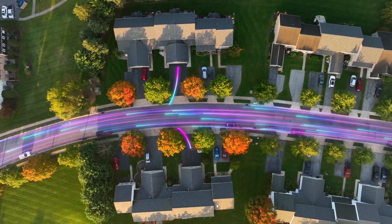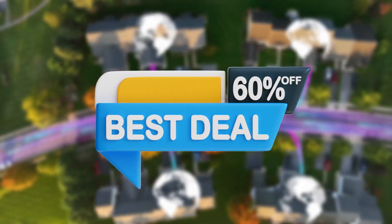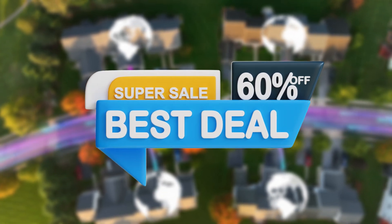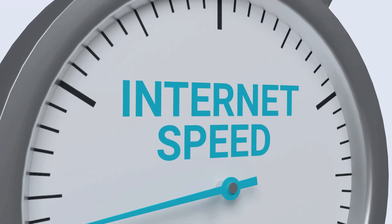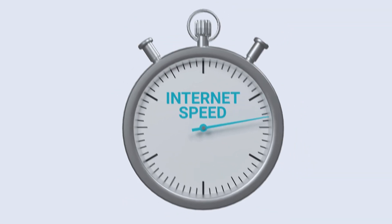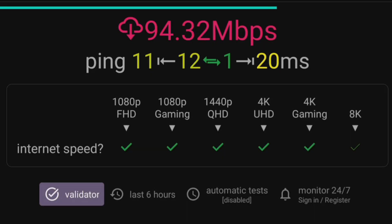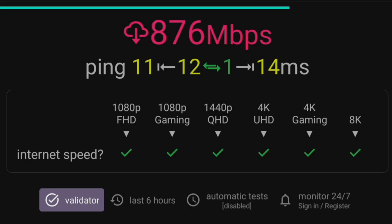With internet providers now offering superfast speeds at a more affordable price, more people are taking advantage of full fibre broadband. This can boost your internet speeds from 200 megabits per second to 1000 megabits per second and beyond, opening up a world of high-speed possibilities. So you may be wondering how to maximise this speed on your streaming device, such as the On 4K Pro, and increase your speeds from this to this and even beyond.